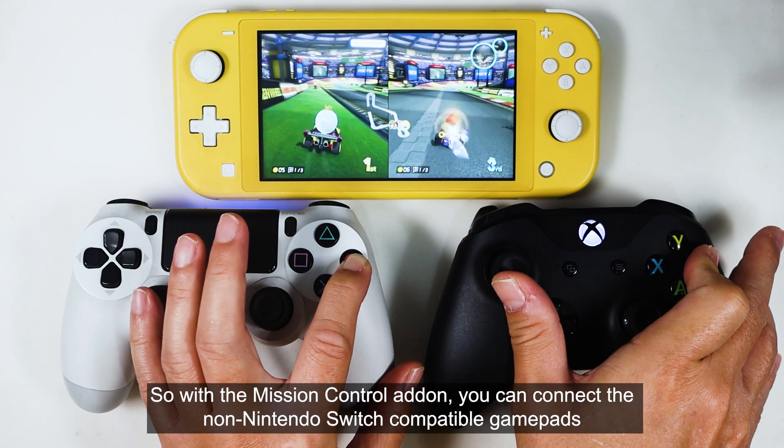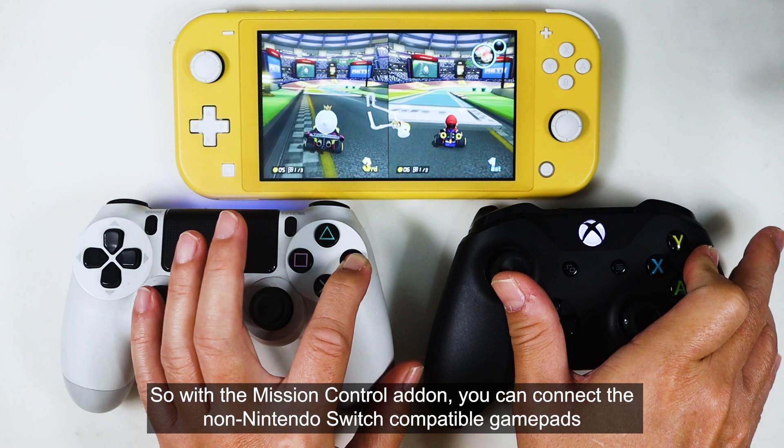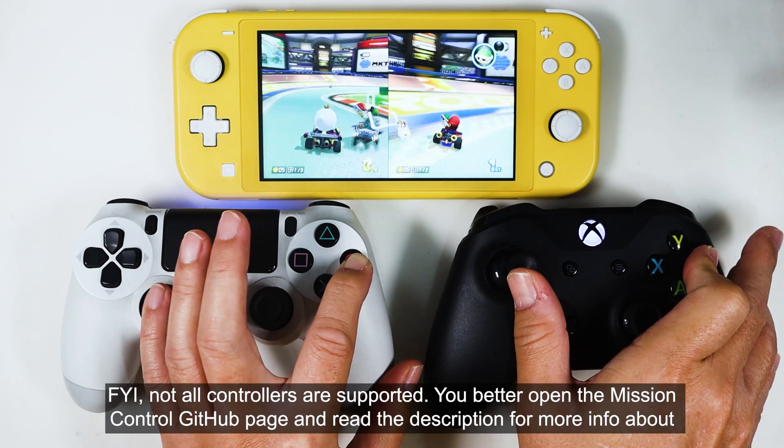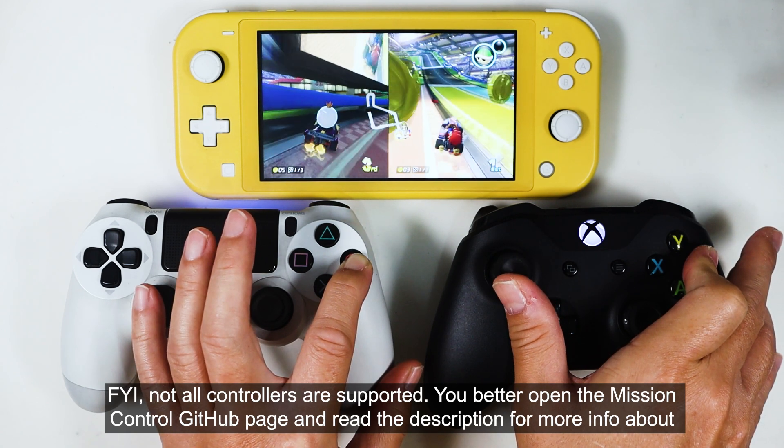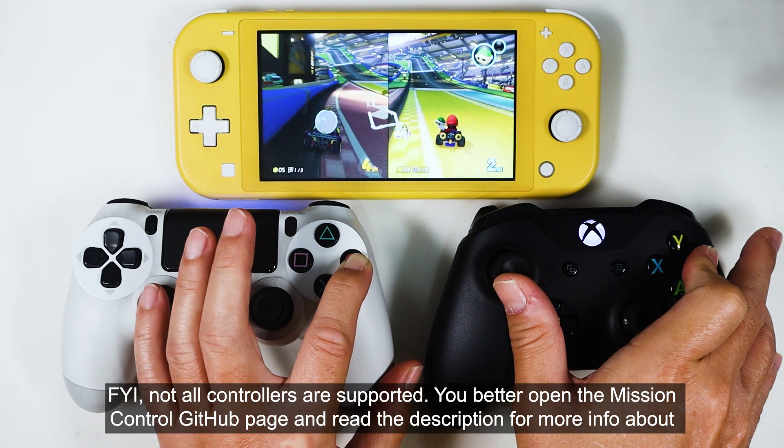So with Mission Control, you can connect non-Nintendo Switch compatible gamepads and make them magically compatible. For your information, not all controllers are supported. You should open the Mission Control GitHub page and read the description for more info about this.